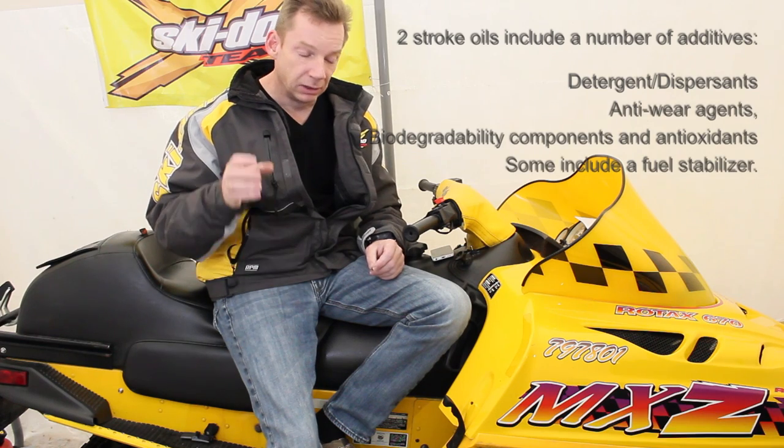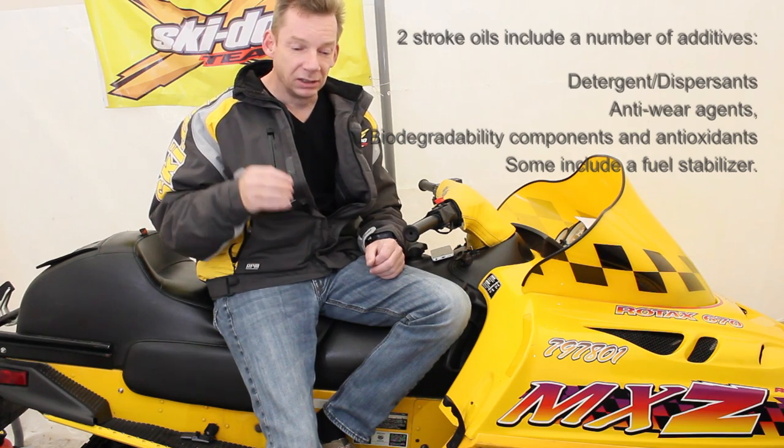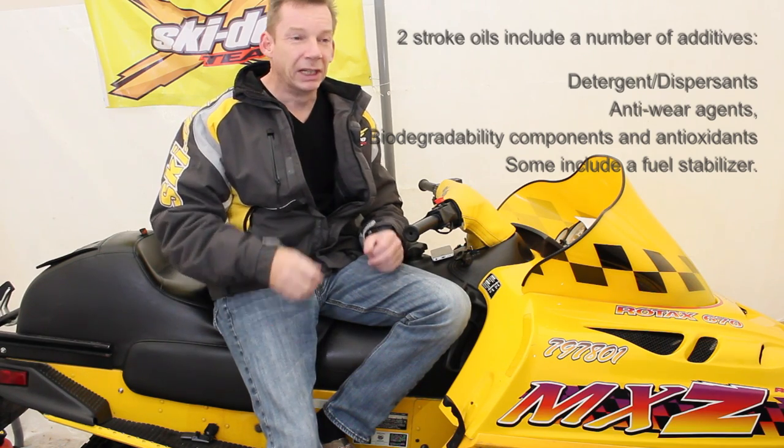Synthetic oils are manufactured with specific properties in mind, so they're manufactured for a two-stroke snowmobile. You're talking about things like how well they lubricate, how well they stick to the part. Synthetic oils tend to mix really well with gas. They burn better and they leave less residue behind.